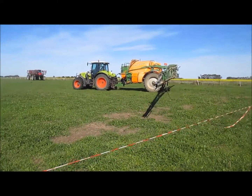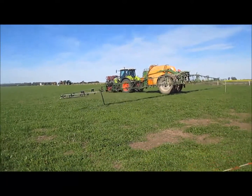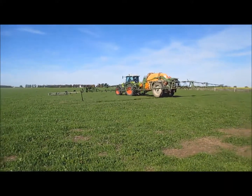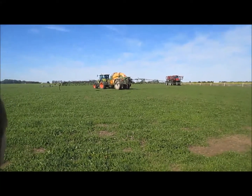One main pump for the spraying, yes, and then the other pump is agitation and filling. It's got a three-inch suction pipe filler, which fills fairly effectively.